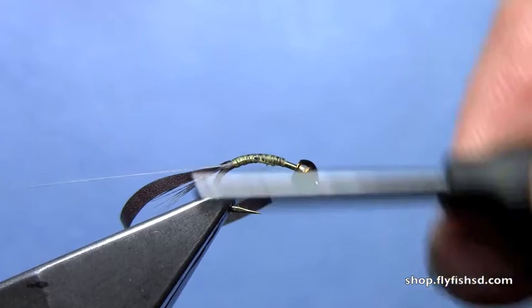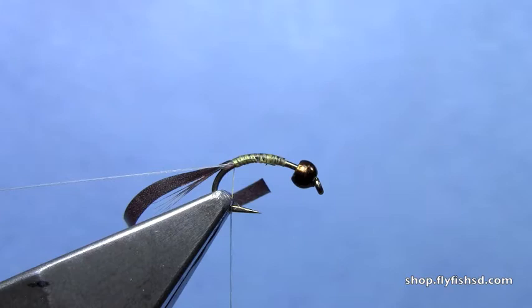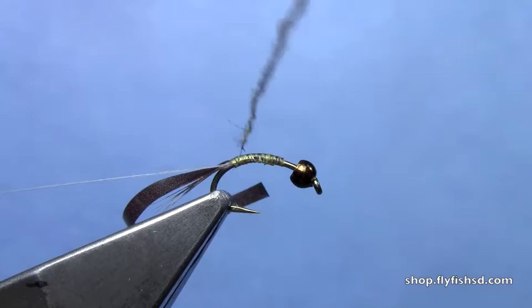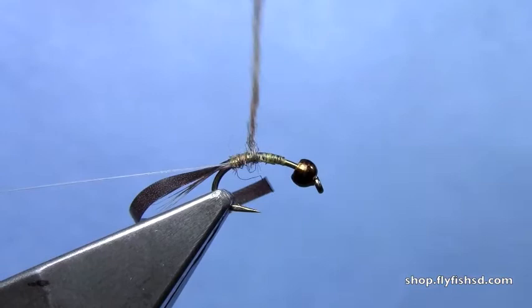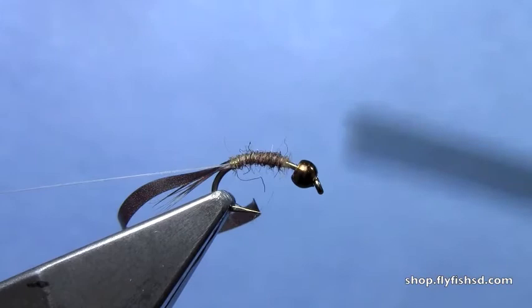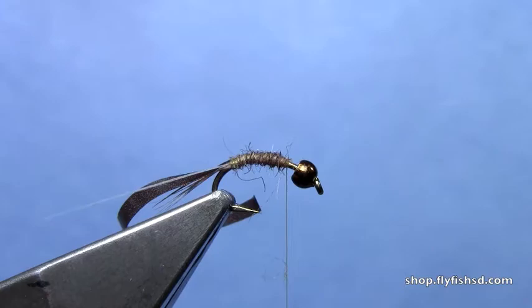On smaller flies, say size 16 and smaller, you can just leave a thread body on the abdomen. I'm going to really finely dub some brown Nature Spirit dubbing underneath where my shell back is going to be, and wrap up to that two-thirds point. This is a Nature Spirit Emergence dubbing, but you can use any kind of finer synthetic dubbing. This is just slightly spiky, so I like it to give some gill-like look to the fly.